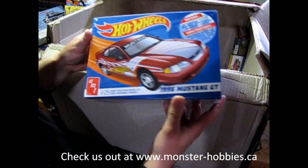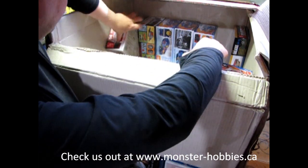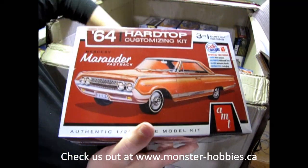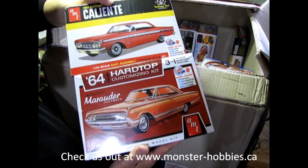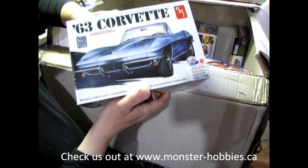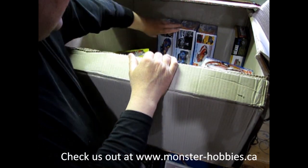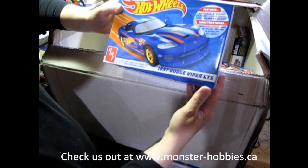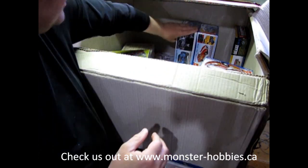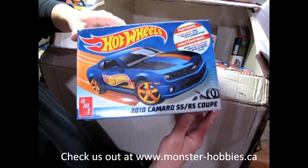Carrying on with the Hot Wheels, we have the 66 Ford Mustang GT. I've also brought in the 64 Mercury Marauder — another reason why I brought in the Comet kit; they're both the same year and the same manufacturer, Mercury, although one's smaller than the other. Then we have the 63 Corvette to add into that Corvette collection that I've got going on. Now getting back to our Hot Wheels, there's the 1997 Dodge Viper GTS kit — that's the Hot Wheels logo on it. Then we have the 2010 Camaro SS RS coupe, another great one.